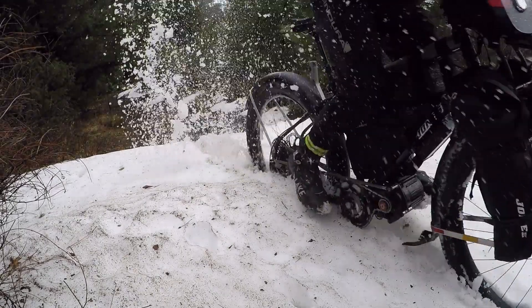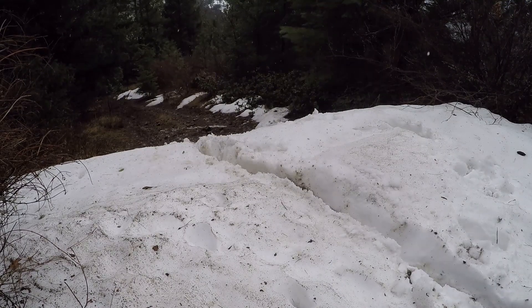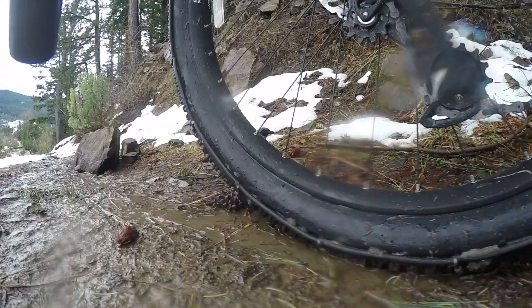You can hear it — right when it hits the dirt it gets more traction and takes off. Sometimes I'd have to spin the tire a little bit through the snow to get to the traction below the snow.